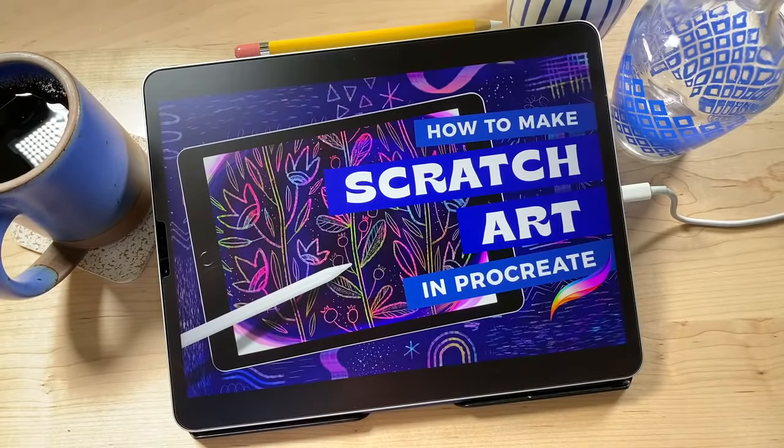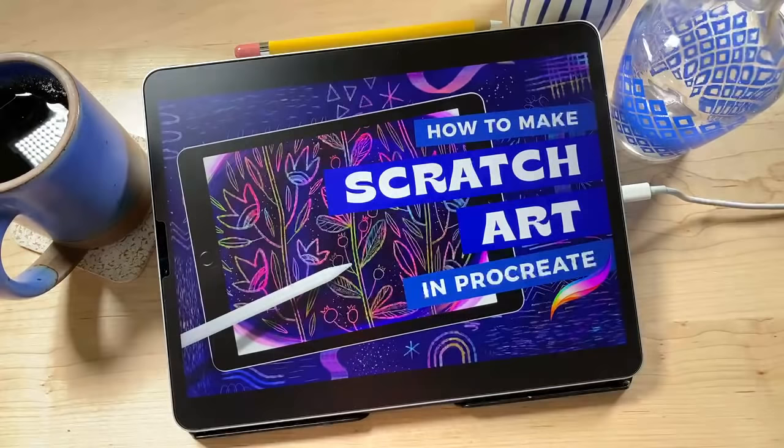Welcome back for another live tutorial. Today we're going to be learning how to make scratch art in Procreate. You might remember as a kid coloring all over paper with crayons, different colors, then painting over it with black and scratching away. It was a really fun thing I did a lot as a kid. It's actually a fine art form called scratchboard. It's very fun and relaxing and you get to blend colors.